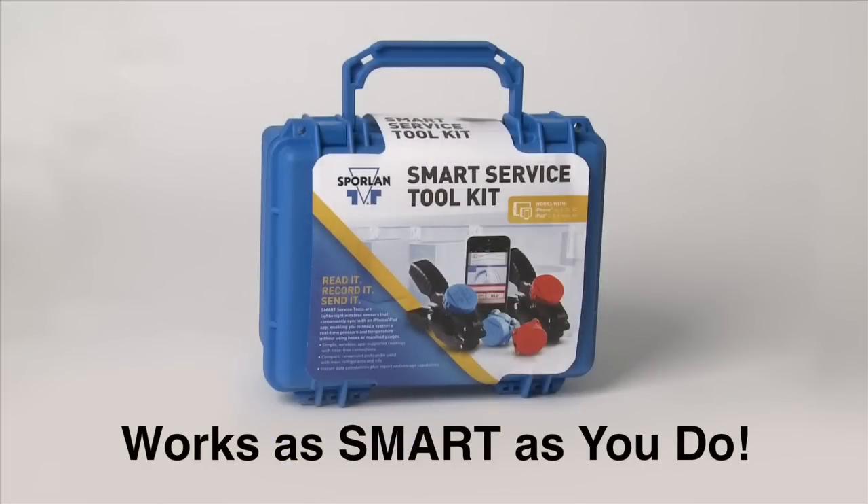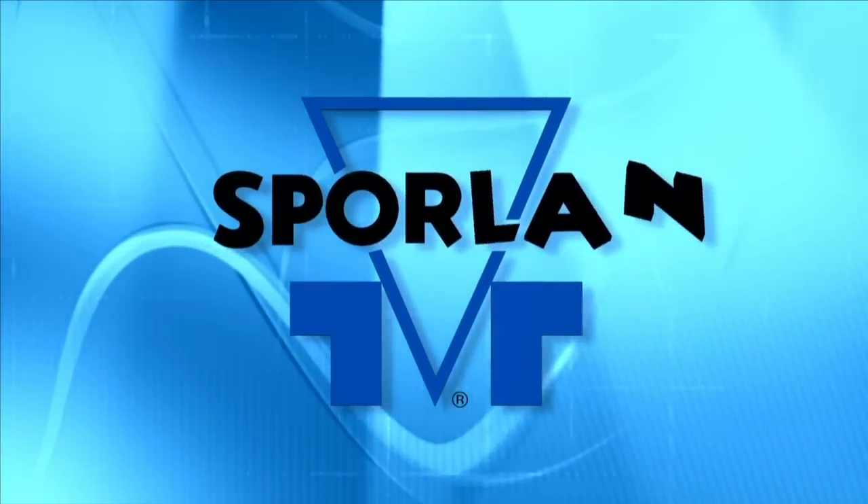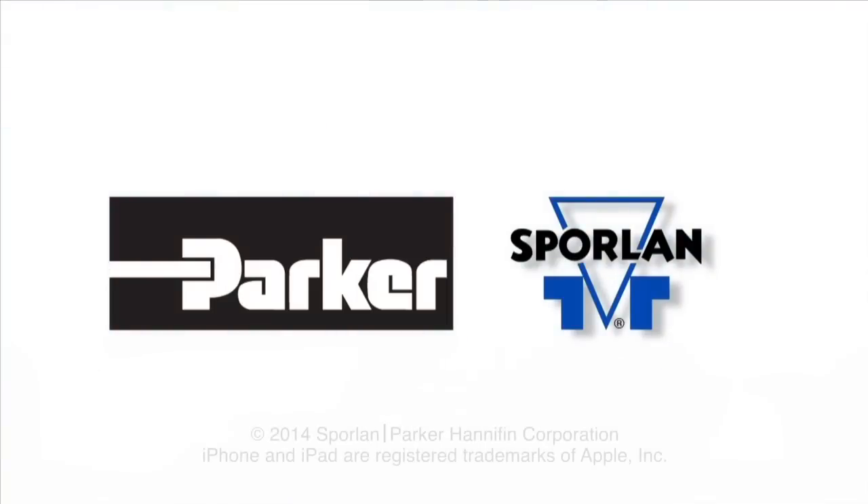It works as smart as you do. Sporlin — the brand you've trusted for over 70 years of protecting your reputation and investment.